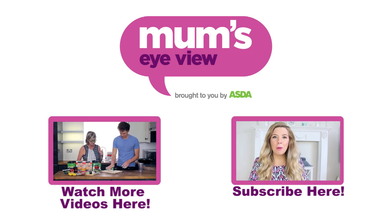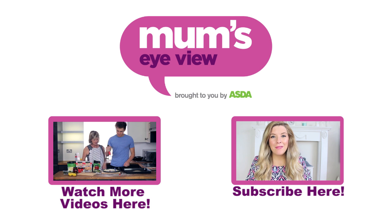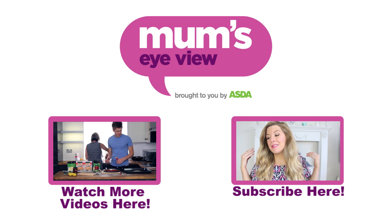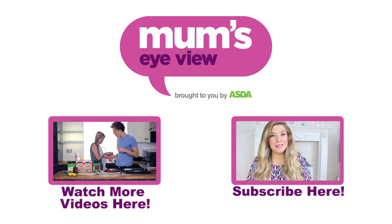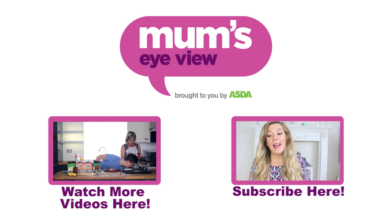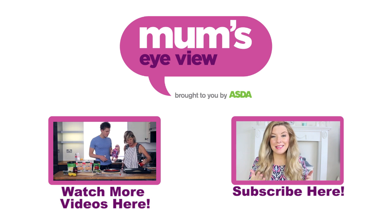Currently 37 weeks pregnant and here is the bump to prove it! I was recently asked by Mum's Eye View to do a baby haul on some lovely things from Asda. I'm really excited to show you some of the bits we got for our little boy — it hopefully won't be very long until he's here and we're just so excited, so let's get started.